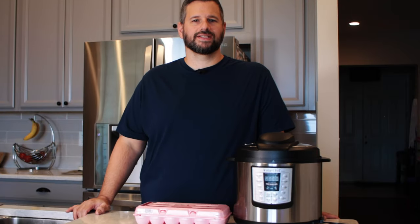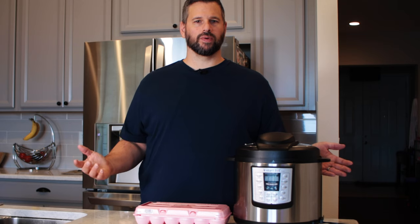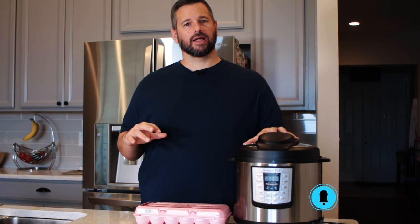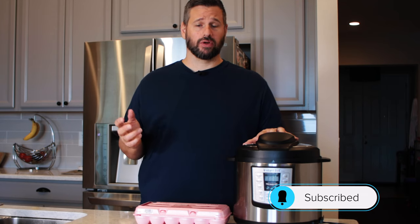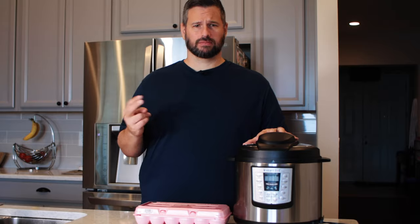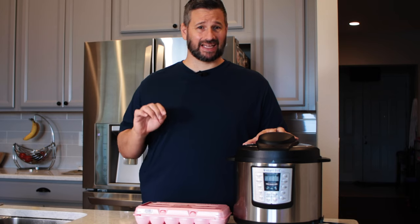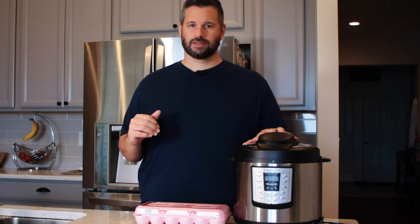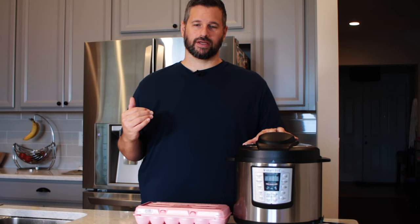Welcome to Dad Got This. Today we're getting into eggs. I love my Instant Pot — it's an amazing rice cooker, probably the best I've ever owned. The second thing it completely excels at in my opinion is hard-boiled eggs. I love hard-boiled eggs. So many uses: soft-boiled, hard-boiled, deviled eggs.